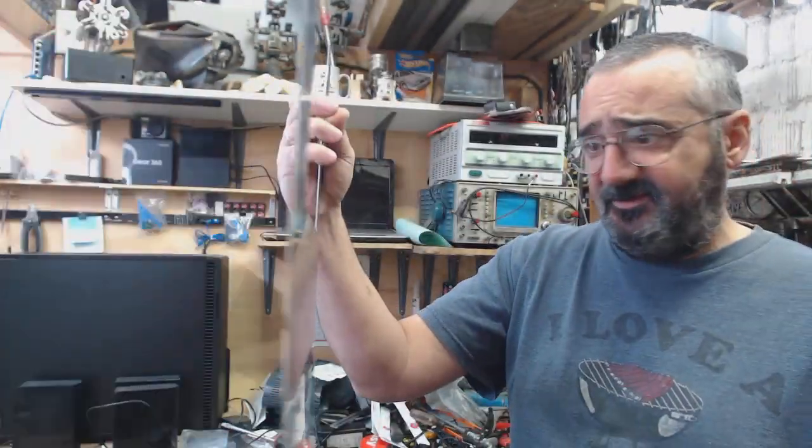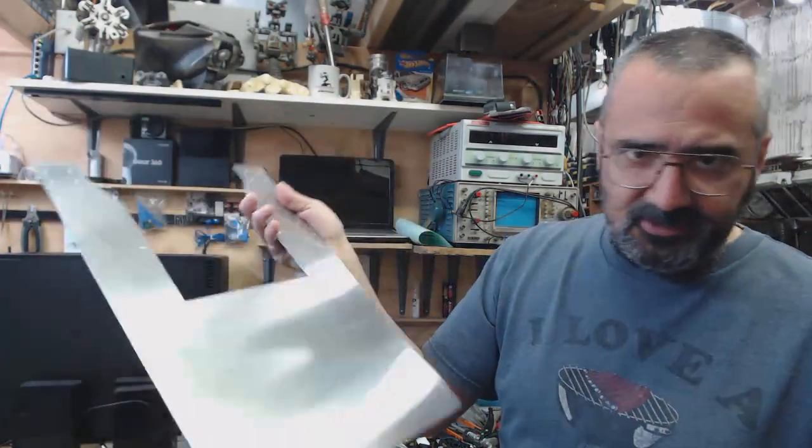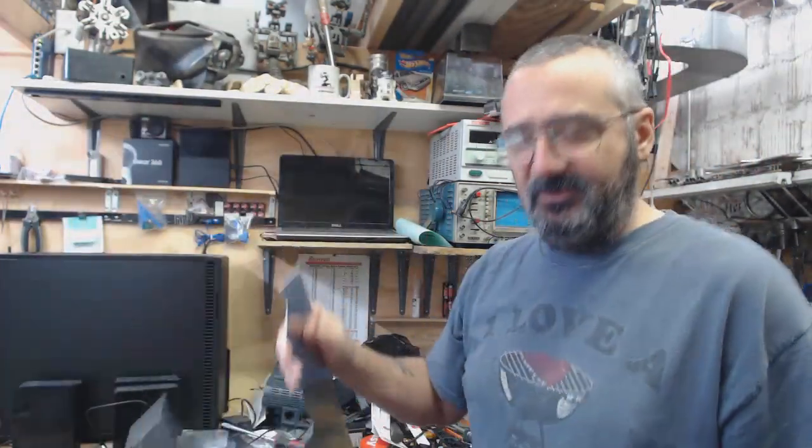I have done the top plates and here they are. You can see they do warp a little from the heat. That's okay, there's nothing one can do about that.